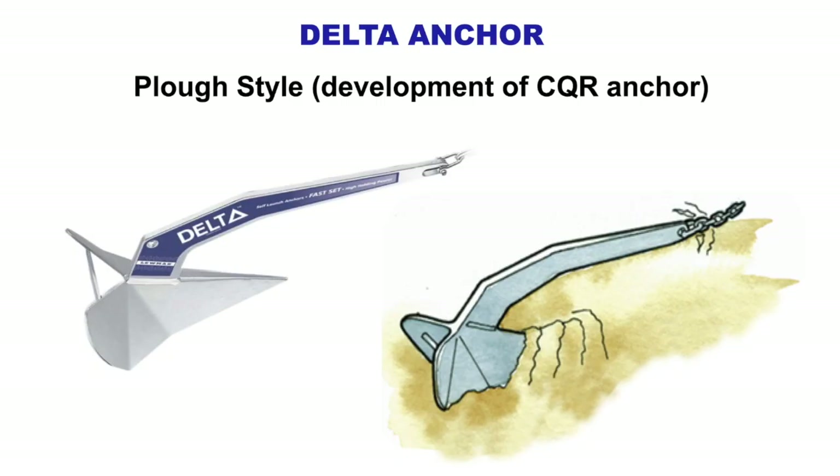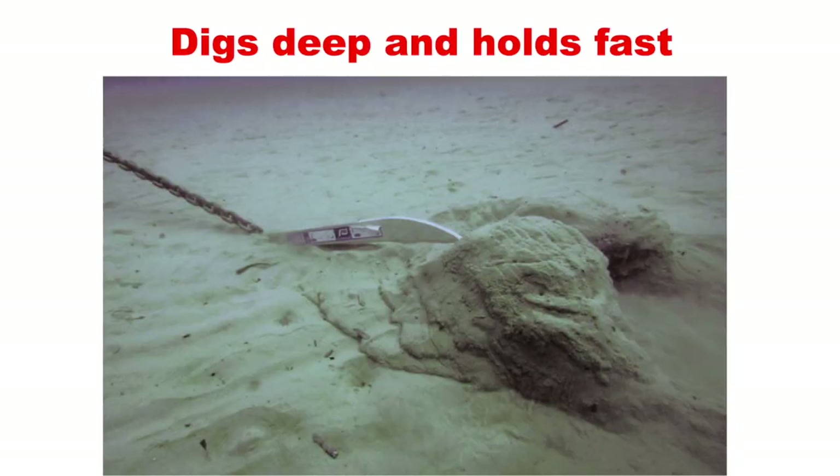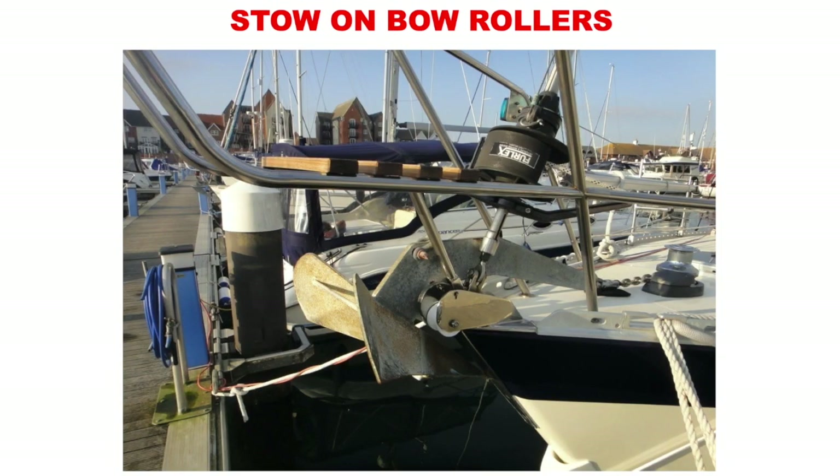The Delta anchor is a plow style, a development on from the plow or CQR. Excellent power to weight ratio, good holding in sand and mud, no moving parts to trap fingers — it digs deep and holds fast. Bad features: awkward to stow on the bow roller. It can capsize on hard bottoms but slightly less than the CQR. Digs deep, holds fast, stows on the bow at the front of the boat.